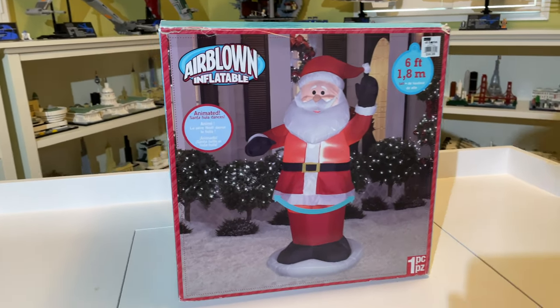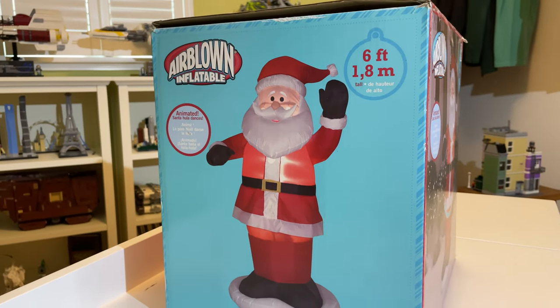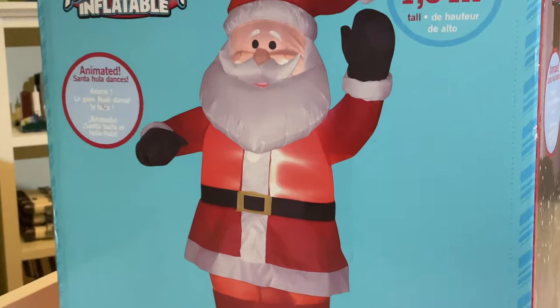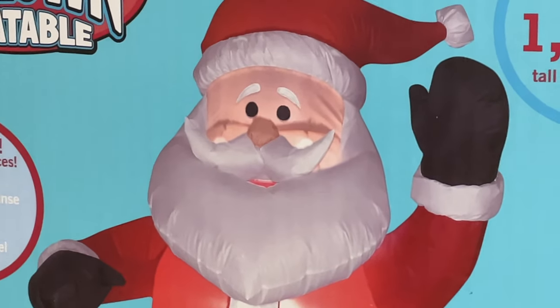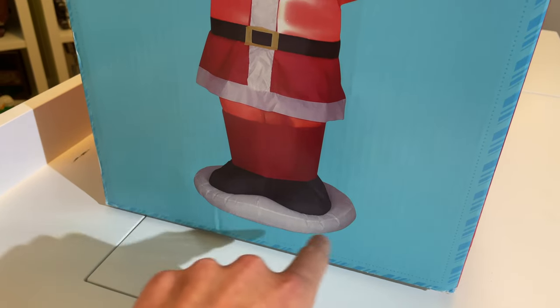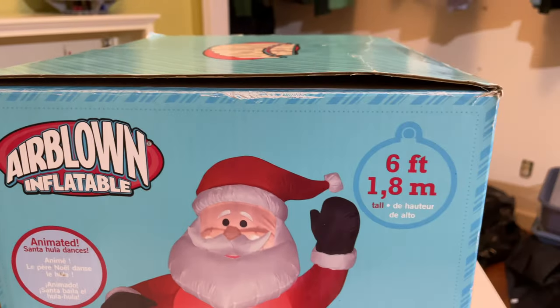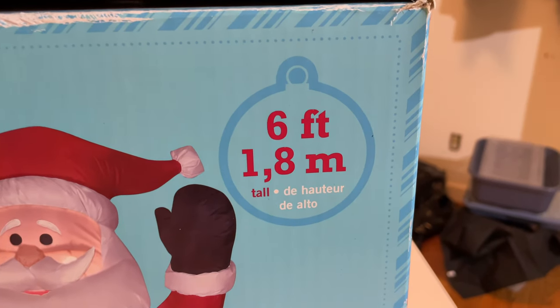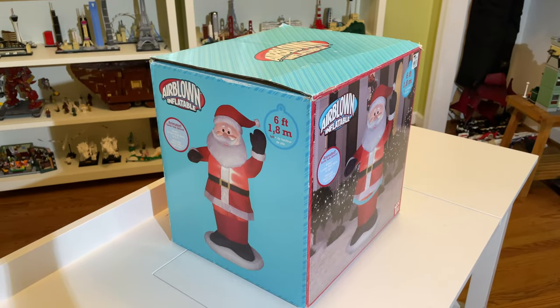Here it is — we'll take another look at the box. It's kind of the same thing on all sides, but you can see there are a few LEDs in the chest area and probably one in the head. It looks like the lighting stops just above where the knees would be, and then there's a small snow area down at the base. It's an animated airblown inflatable, six feet tall or 1.8 meters.